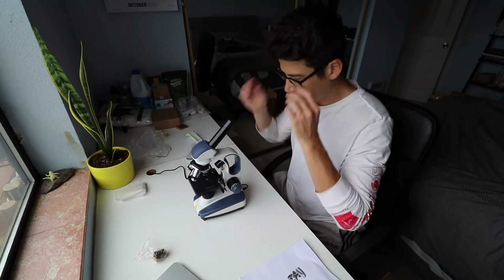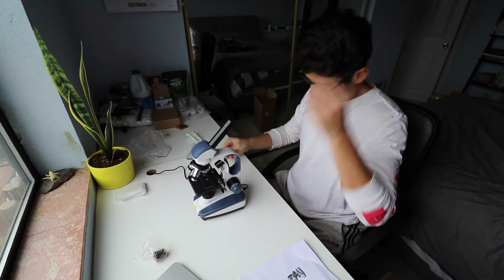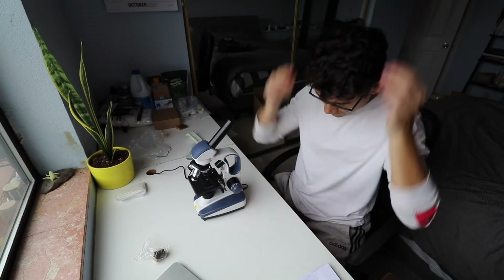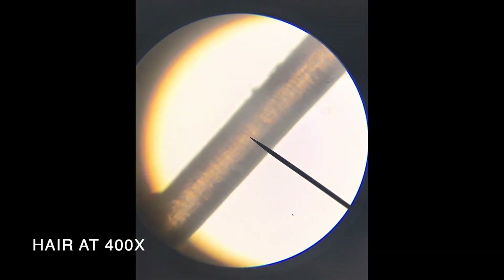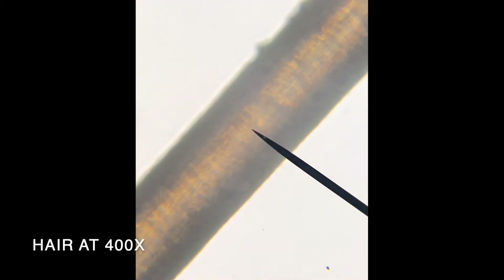Let's put something underneath this microscope. I need a hair to fall out — there we go. Let's see what a hair looks like; I don't even know what thickness I'm at for the magnification. I wonder if I can take a picture with my phone. It's not super great — I was hoping for a little bit better than that. Maybe it's doable to start, but if I zoom in it's just really shaky.